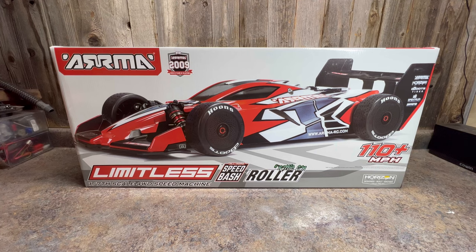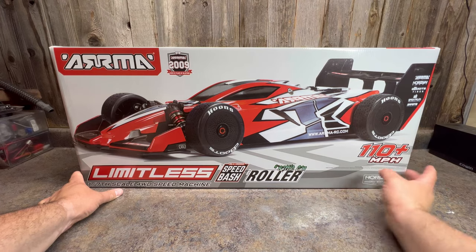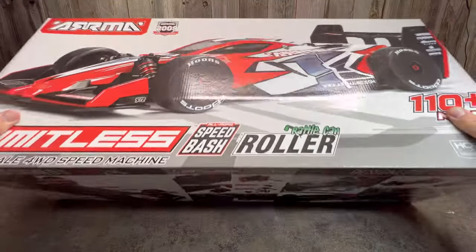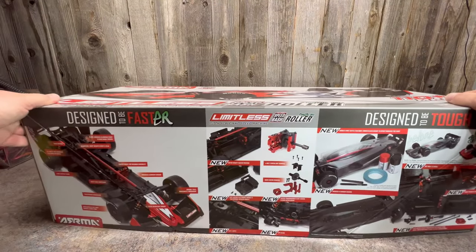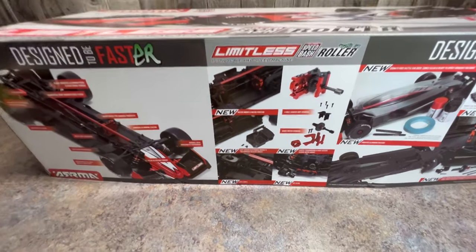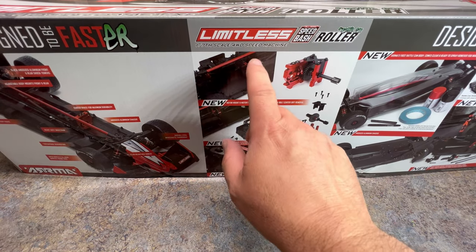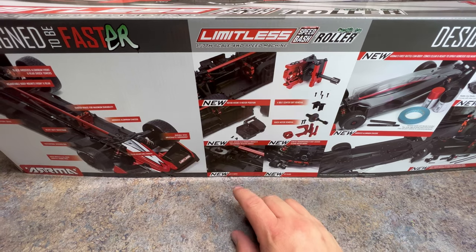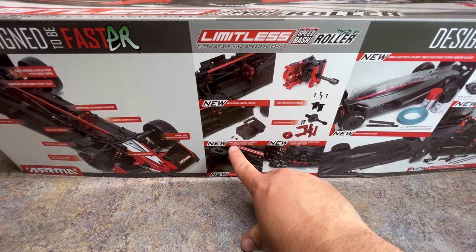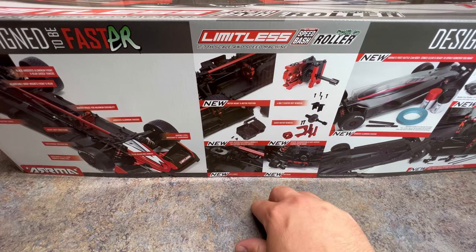I'm going to start out with a 6s system and go from there, since that's what I have right now, and decide what I want to do with the power system. On the box you can see the car looks pretty sweet — all-road speed bash, rattle-can roller, meaning you have to paint your own body. This side has all the features. There's a different motor mount position so you can fit longer can motors and different sized motors more easily. It also comes with an electronics module bay for bigger speed controls to fit the really large 8s ESCs.